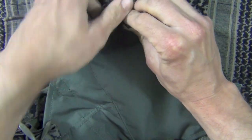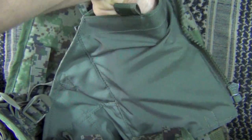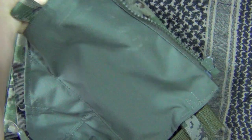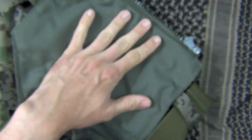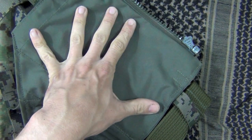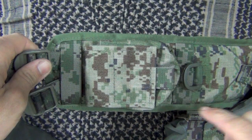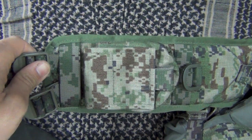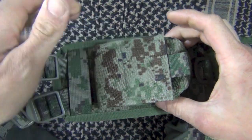Out front you have your mag pouches, but on the inside there are these large pockets — there are two of these total, one on each side. You can open them up and put a bunch of stuff in there: more mags, a medical kit, a map, whatever you choose. On the left shoulder strap there's also a small pouch which I would probably use for a compass, same size as the ones you just saw.